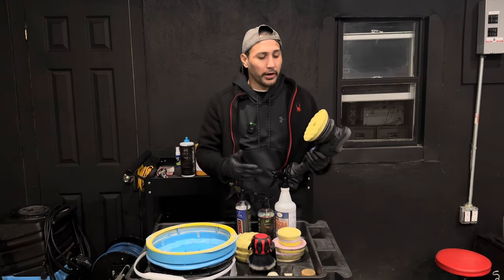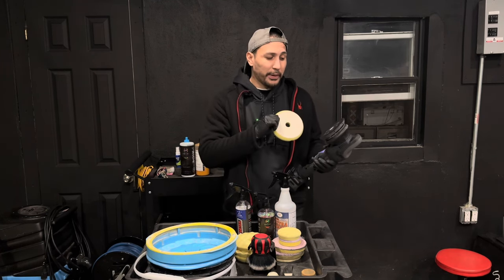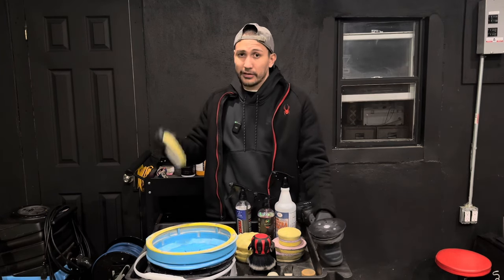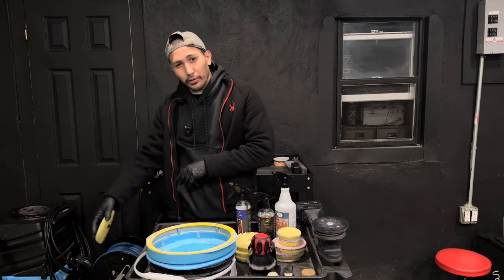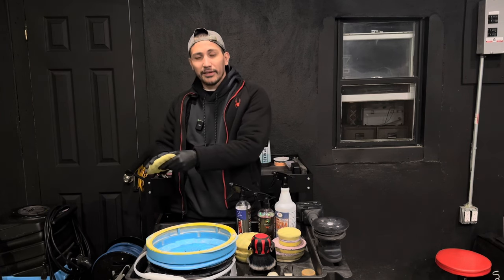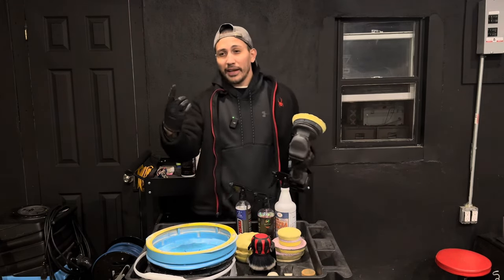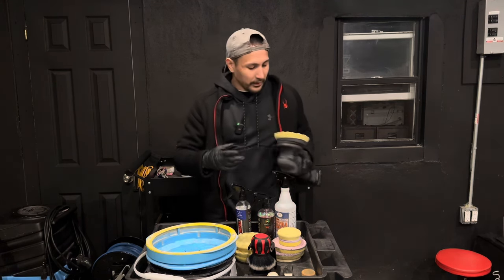What Ivan and Nick do is remove the pad off the backing plate by ripping it off the velcro every single time during a section pass. They have a rinseless bucket on the side, dump the pad in, rub it on the Grit Guard, clean it with their hands, squeeze it out, put it back on the pad, spin dry, and continue. If you only have one pad, doing that 20 to 30 times is not fun.